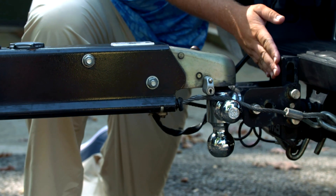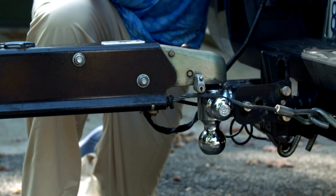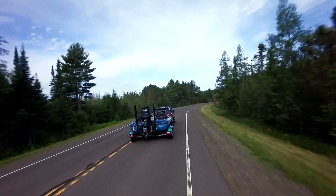You can also fold it out of the way so you're not hitting your knee against it when you don't have the trailer on the back of your truck. So check them out — it's my favorite trailer hitch. It's going to work in all different situations and last you a lifetime.